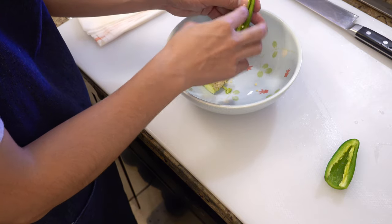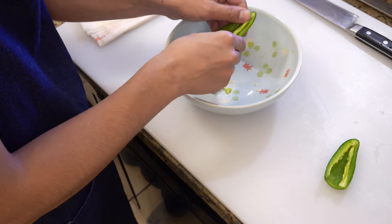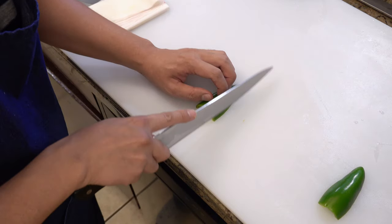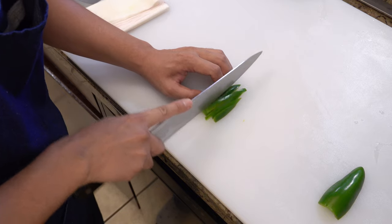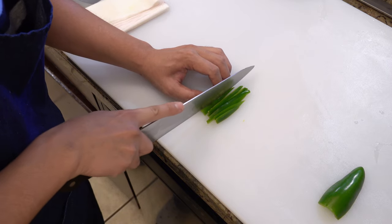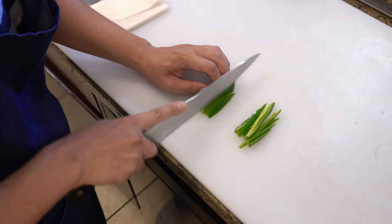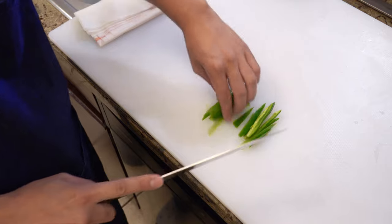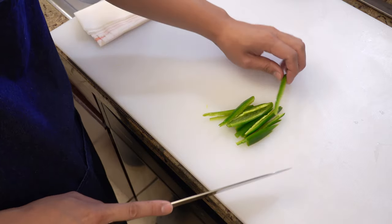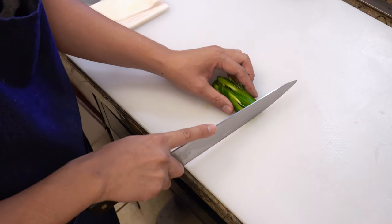If you don't wear gloves, please make sure to wash your hands with soap after you're done with the prep, and use hot water to rinse. Next, cut them into strips, line them up, and dice.